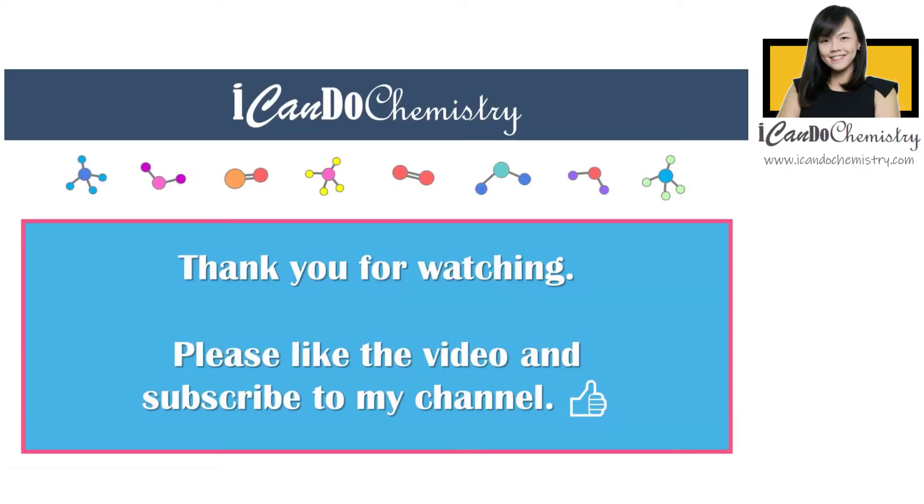If you find this video useful, do remember to like the video and share the link with your friends. Don't forget to subscribe to the channel for more chemistry learning videos. If you would like more chemistry learning resources, do check out my website — the link is in the description. Have fun learning chemistry and I will see you soon.